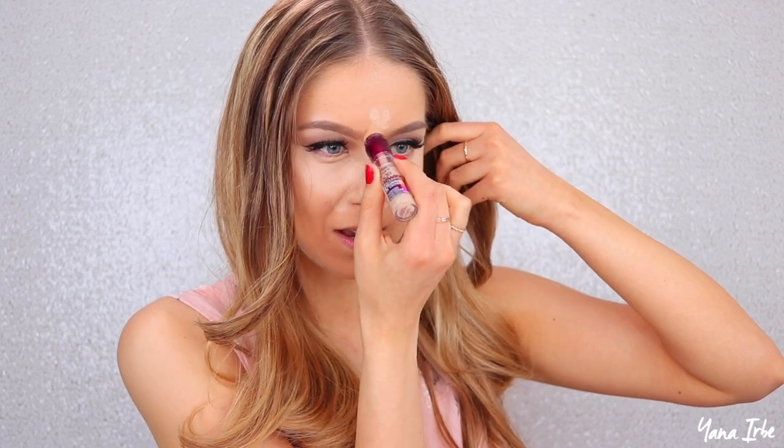I'm going to blend my concealer out with a beauty blender that's dampened. By the way, if you need to wash your beauty blender, I made a video recently that shows how I wash mine — it's a really quick and inexpensive method, and I'll leave that video link down below if you're curious.